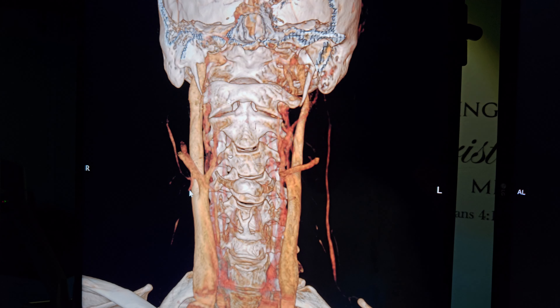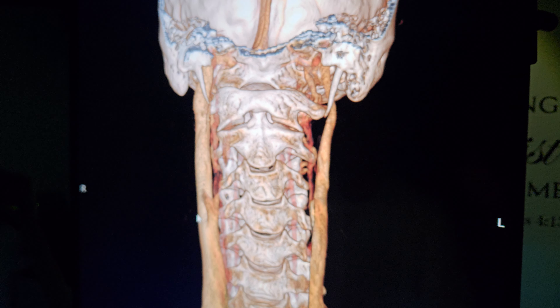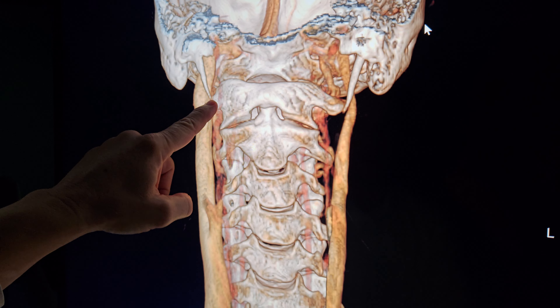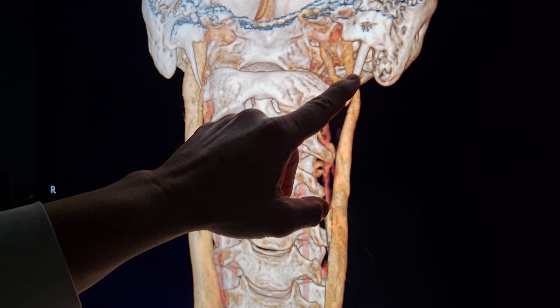Let's start with what normal anatomy is supposed to look like. This is showing a co-dominant jugular vein system. Both sides, jugular veins are in front of the transverse processes of atlas. Styloid processes are way up here, and I do like this particular anatomy.